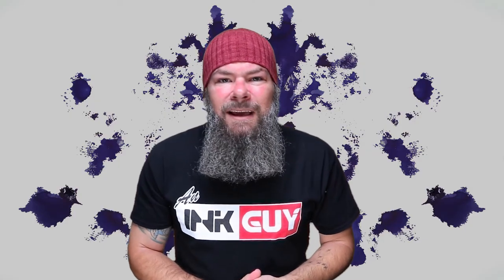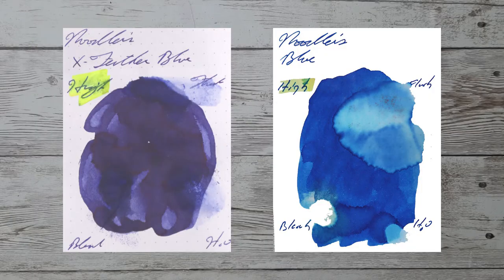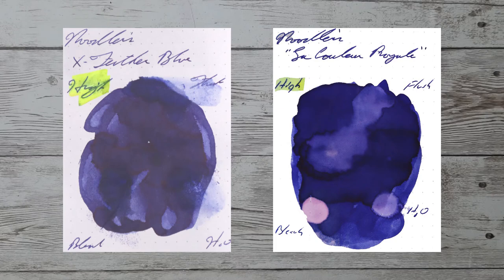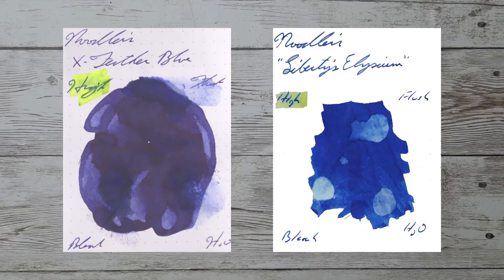With over a thousand inks each reviewed, let's take a look at some color comparables. Here is Noodler's Blue. Here is Noodler's La Couleur Royale. Here is Noodler's Blue Eel. Here is Noodler's Liberty's Elysium.